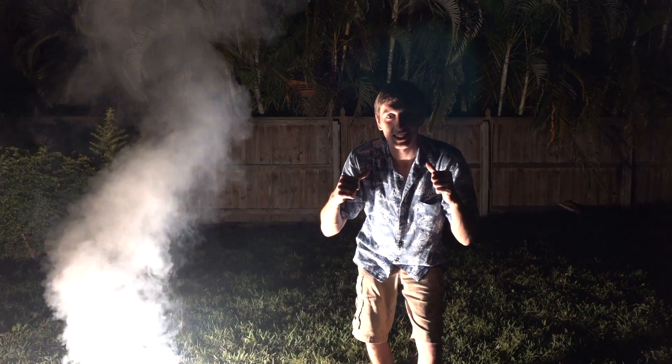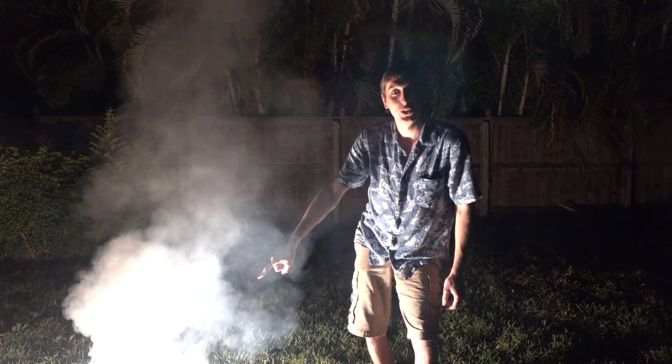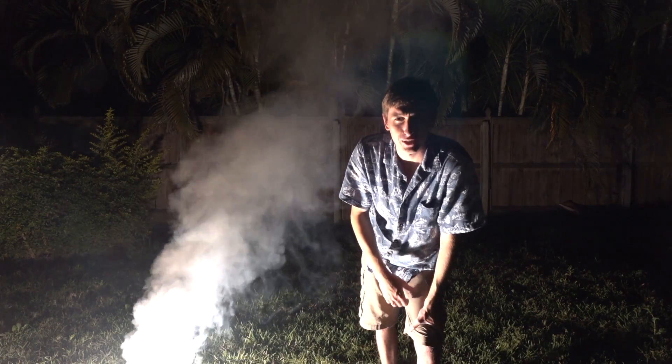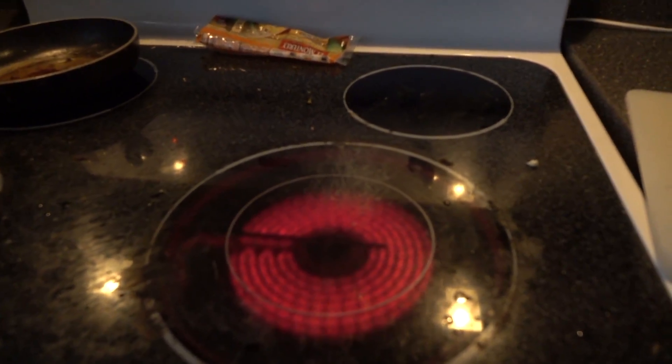When I was doing the outro to the video, something pretty crazy happened. A moth landed on my shirt and then went directly into the magnesium fire — it flew right in! It actually did make a sizzling noise, but the camera didn't pick it up. What you actually heard was a drop of water hitting a hot stove.